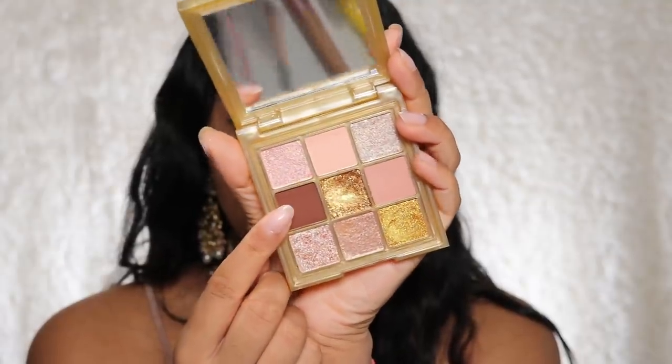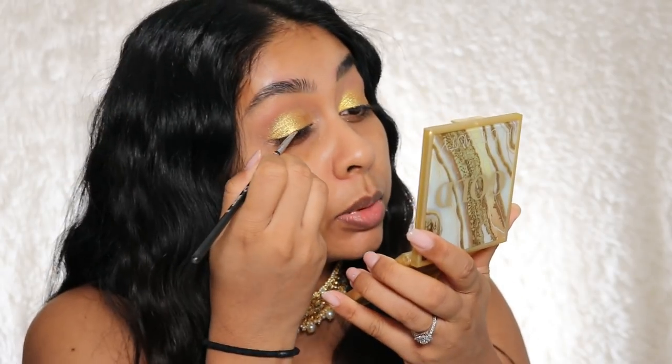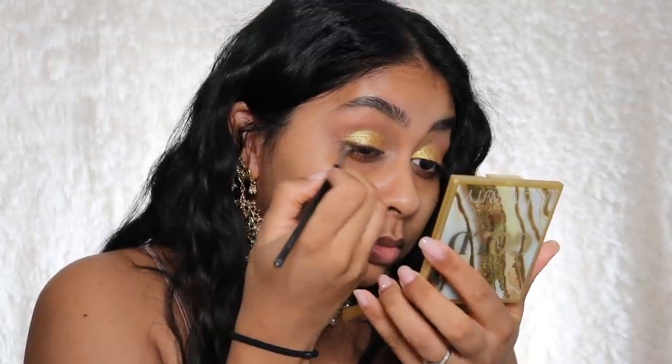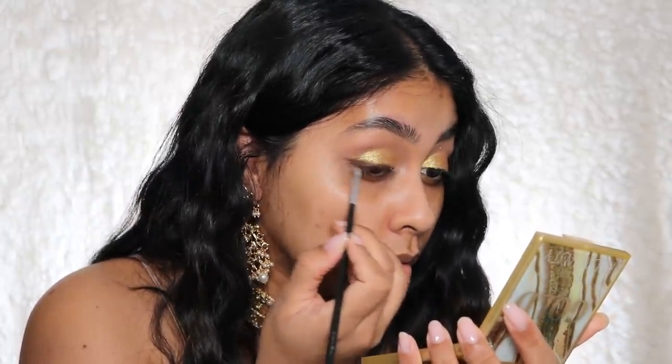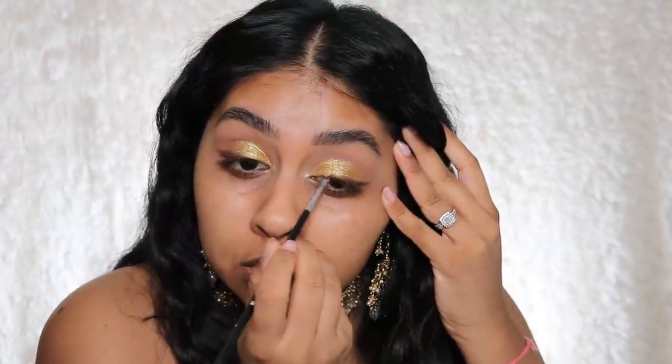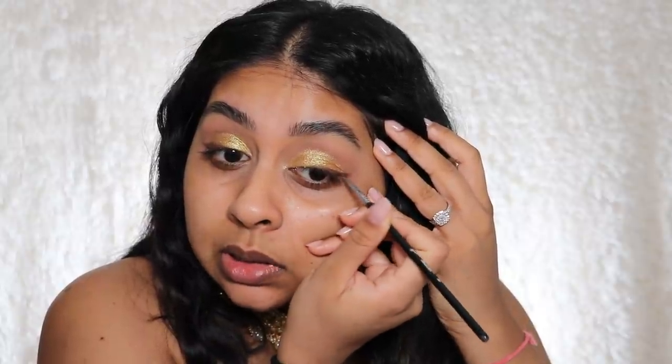Now I'm taking a dark brown shade with a really thin brush and pushing it into the lash line, wetting the brush slightly. I'm really buffing this into the outer corner. So far I'm really pleased with how this is showing up on my lid. Out of all the Huda Beauty palettes, I definitely prefer the bigger ones — the shades show up way more intense and pigmented — but this one is actually very pigmented and very glittery.